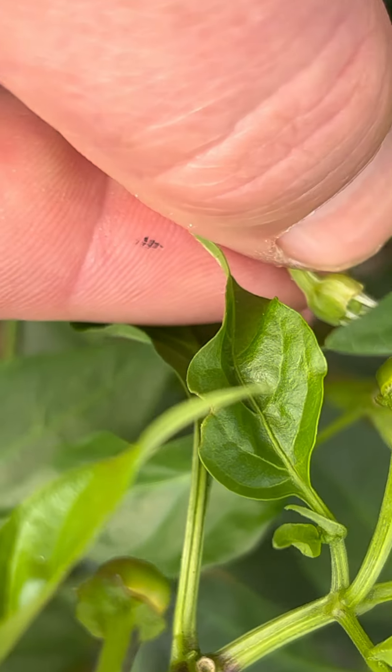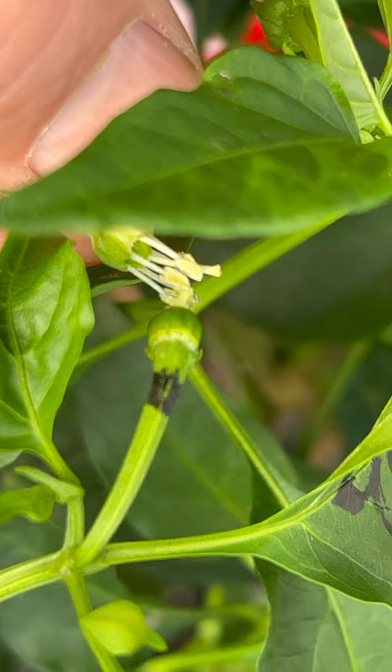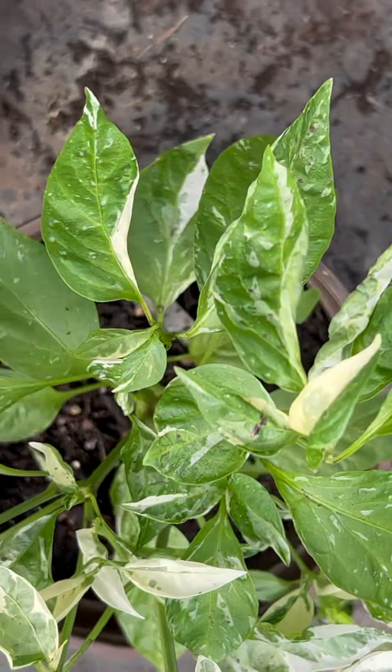Just making those crosses — this is actually the second time I've made this video trying to get it right for you guys, but same pollen source, all that good stuff.